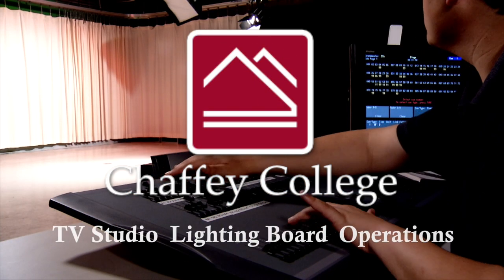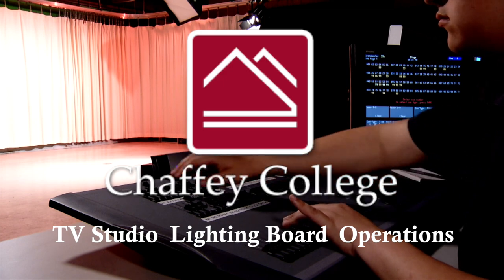In this video, we will explain the operation of the TV studio lighting board and studio lights.